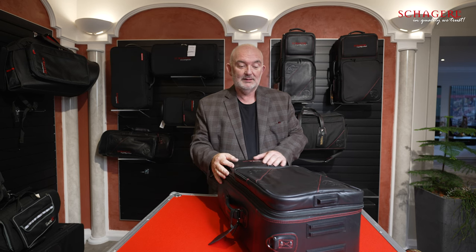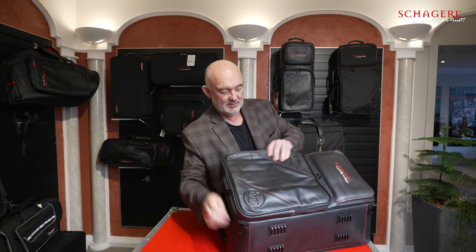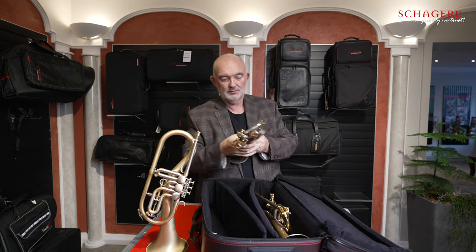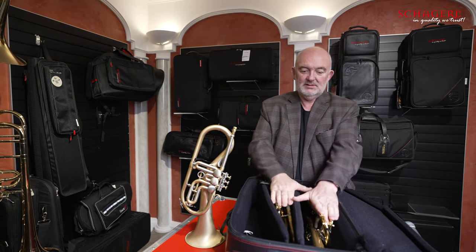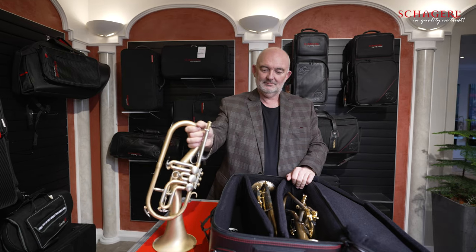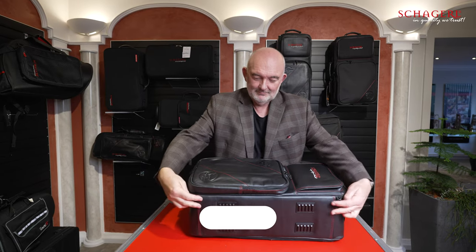Thomas Ganche travels all the time with his horns and has to fit not only a Ganche horn but also the Killer Queen. In this bag — only this big — I now have a Killer Queen and two Ganche horns. Have a look at this: it's amazing that they all fit. Even though these horns are much taller than a regular trumpet, they all still fit in there very easily. The extra height in this case makes all the difference.